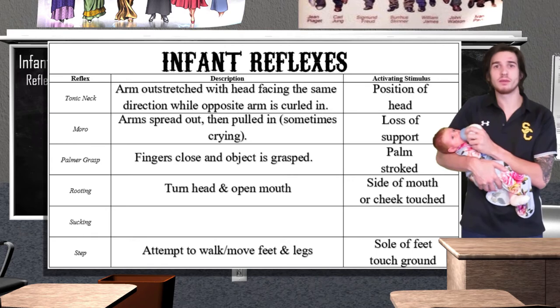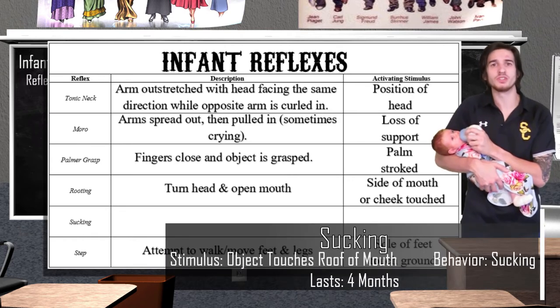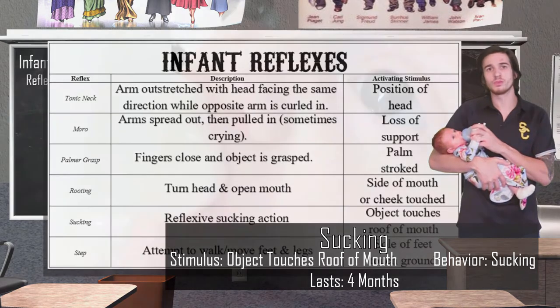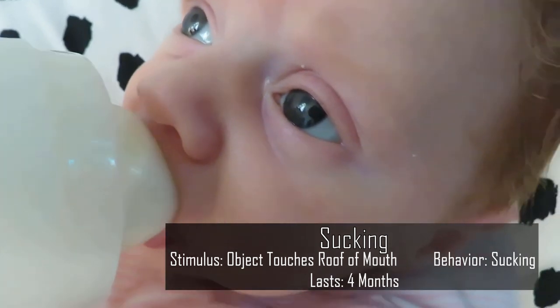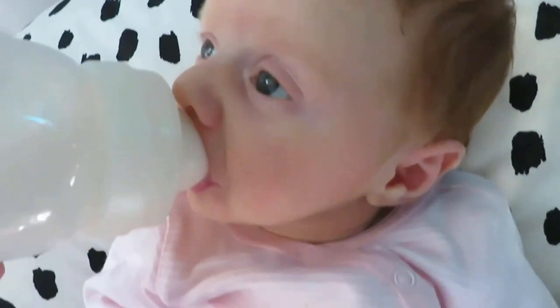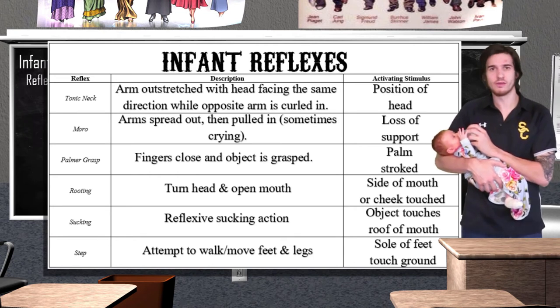While rooting directs the baby to the source of nourishment, the sucking reflex is what allows the baby to ingest the food. When a stimulus touches the roof of the baby's mouth, it will start to suck. This reflex is not fully developed until about 36 weeks of pregnancy, which explains why babies born premature often have a very weak sucking reflex. Like some other reflexes, the sucking reflex disappears after four months when it becomes more of a voluntary action.